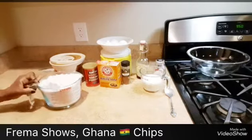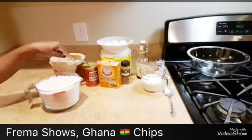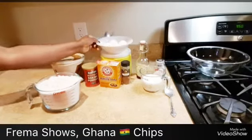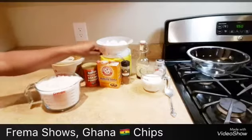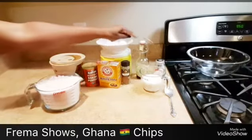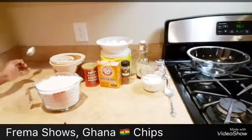This is five cups of all-purpose flour, butter — the ingredients you need — baking powder, baking soda. I have four large eggs. That's sugar, nutmeg, milk, vanilla, and salt. This is the basic ingredient you need.